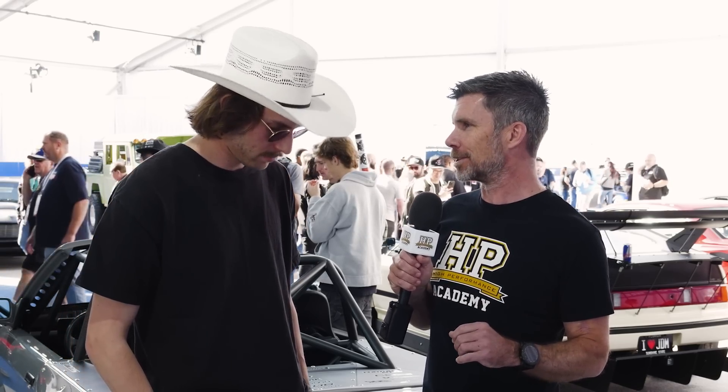Alright Cam, thank you for your time and the tour of the car — it is yet again a work of art, and I look forward to seeing it compete in some time attack events. Absolutely, it was great talking to you guys again. Cheers.